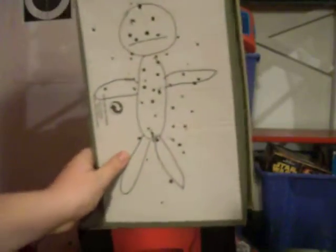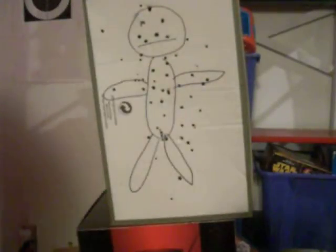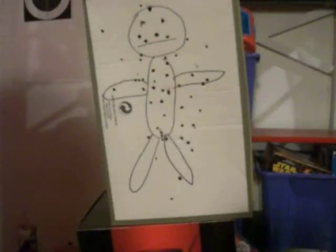So this is the ammo. It's chopsticks that I shaved with my knife to make a sharp point at the end. Here's what I'm going to be firing at. As you can see, I've fired quite a few shots at it already.